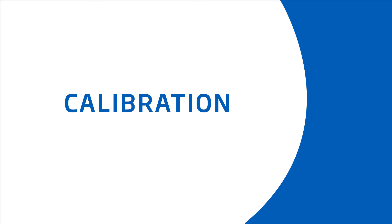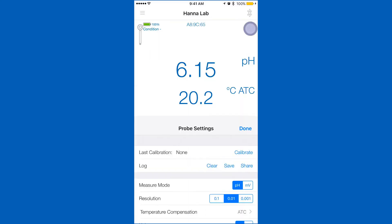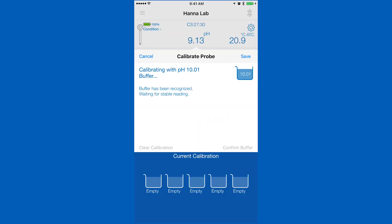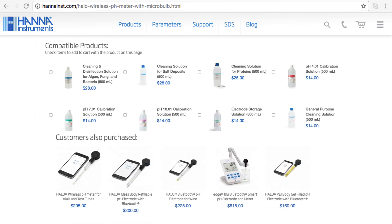Calibration is an important part of keeping your Halo operating at its best. We recommend calibrating before each use. To calibrate your Halo pH meter, go into the settings menu. Tap calibrate and you will be taken to the calibration screen. Your Halo can calibrate up to 5 points that are automatically recognized. You can find all the calibration solutions you need right on the product page.